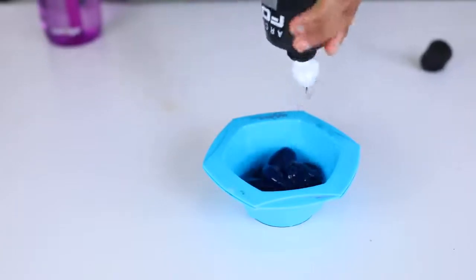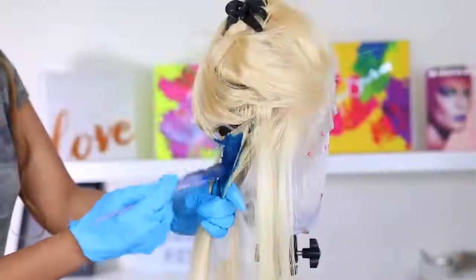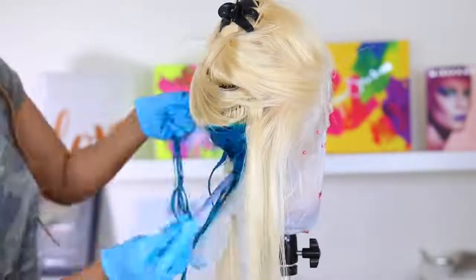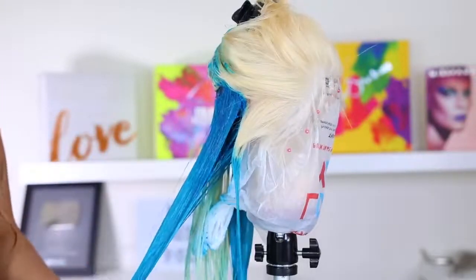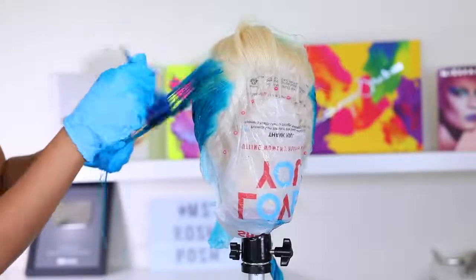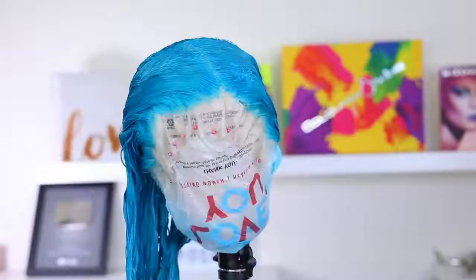I'm mixing the Arctic Fox dye with the diluter. Arctic Fox dyes are very, very pigmented — very bold and bright colors. I'm going ahead and applying that hair dye to the hair. It's super easy, super simple. Just put the dye in the hair and rub through with your fingers to make sure the dye is distributed throughout. You can also do the watercolor method, though the Arctic Fox dye is quite thick for that.